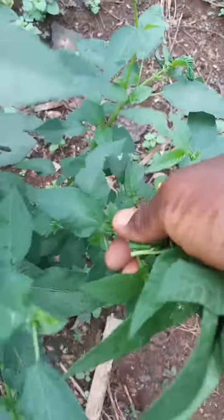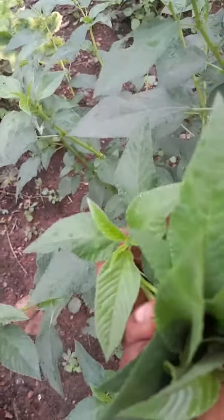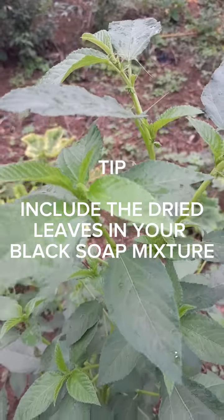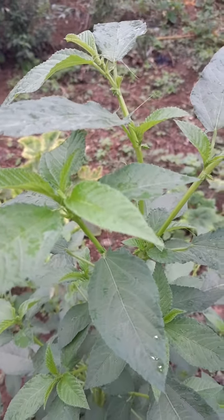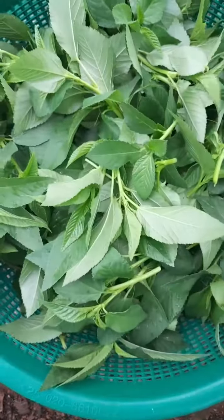You can infuse the leaves in an oil and use it for your skin or for your hair. You can also grind some of the leaves and use it as a facial mask — it helps to get rid of wrinkles. When the leaves are dried, you can air dry them and use them for herbal teas and all that.